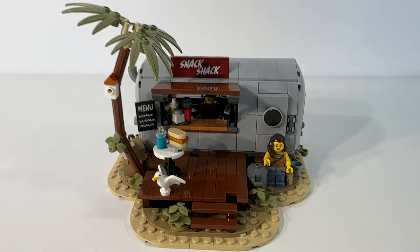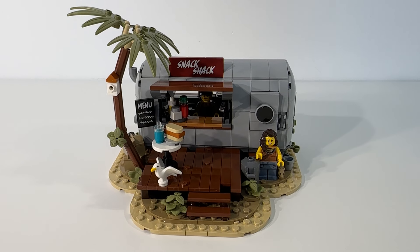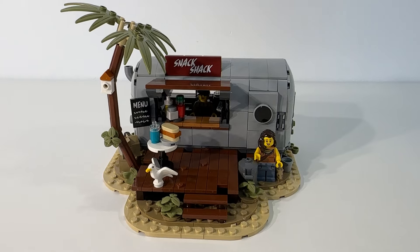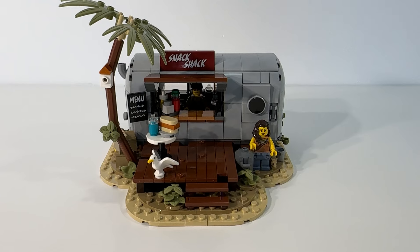That really goes into showing all the thought and attention to detail that went into the designing of this set and the making of it. Really appreciate all of that.